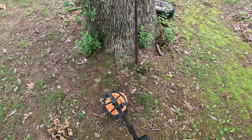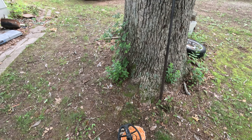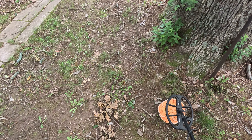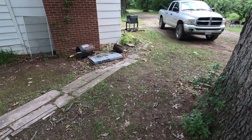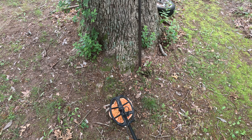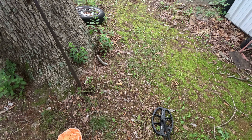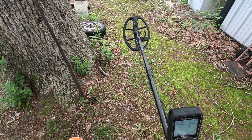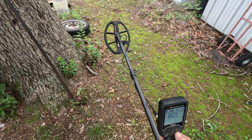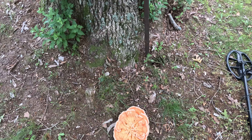Look at that signal. I'm right here at my house. What do you think that is? What do you think this is, guys?